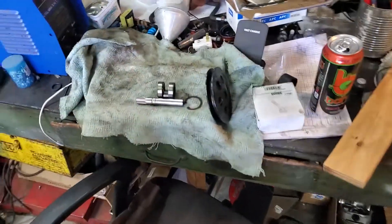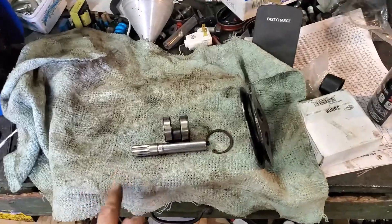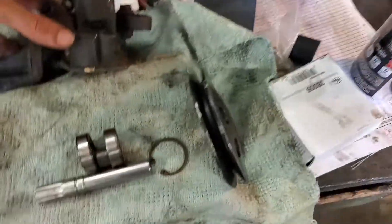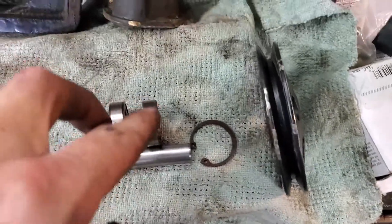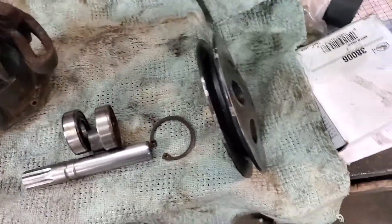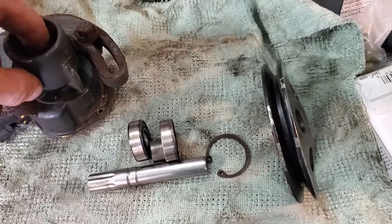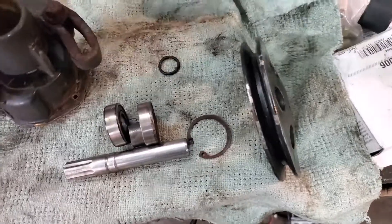Hi everybody, SoCalMarine here. I'm gonna quickly run you guys through changing the bearings in this Volvo Penta V-belt pump. They're not common - they got double bearings - and I'm just gonna quickly run you guys through how to get these off. You absolutely need a press, you cannot hammer these things, and I'll give you the part numbers and everything.